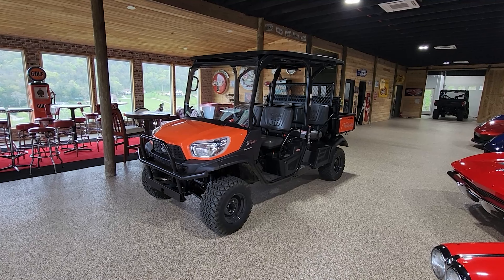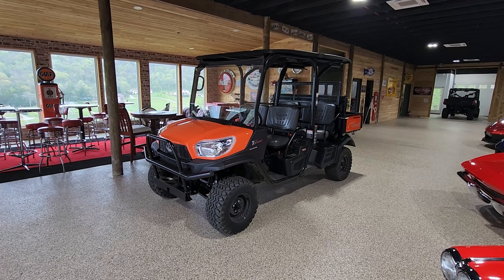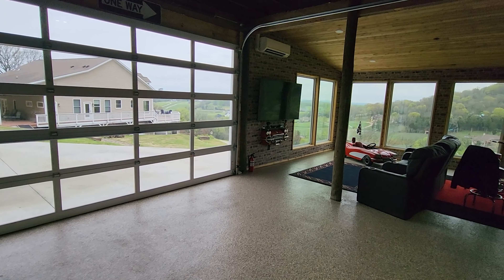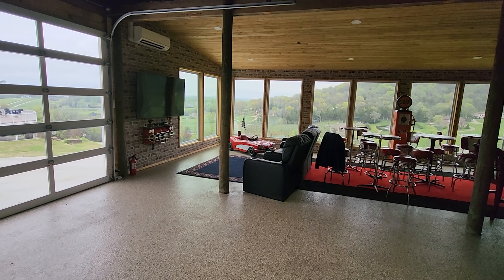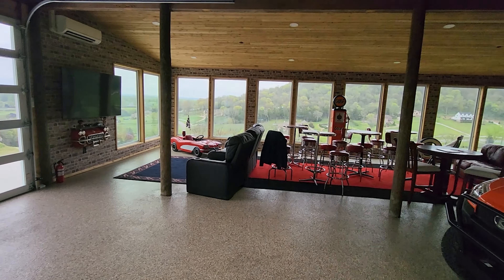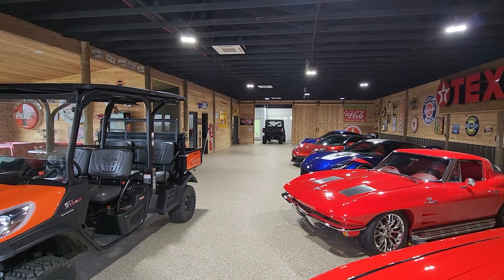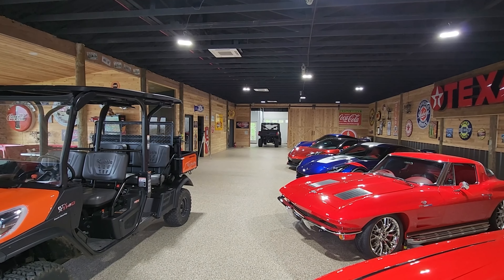I've decided that I need six seats and something a little more powerful, because I have a really steep hill that I go up and down a lot and I do shuttle people for gatherings and parties. So I have upgraded to the Polaris XP-1000, which has six seats.